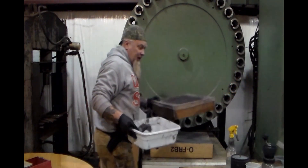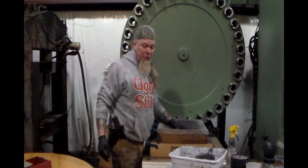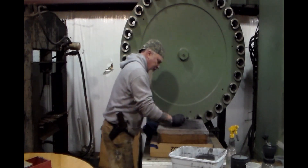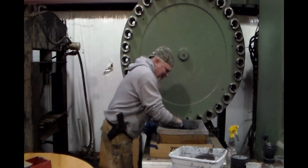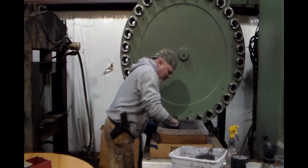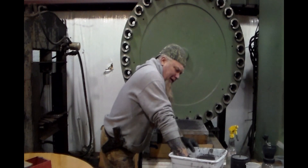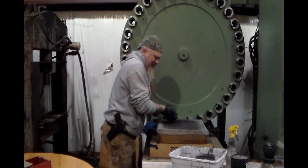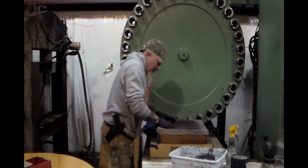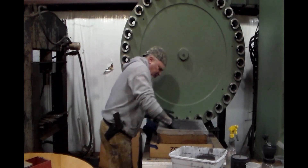Now we'll take our screen — this is a 16-mesh screen, which means there are 16 holes per inch. That's the size we want. The powder is just about right. I'm trying to get an even layer across the bottom; you don't want it piled up. The more it's piled up, the longer it'll take to dry. I'm going to work all the way around here and push it through.